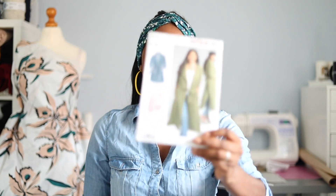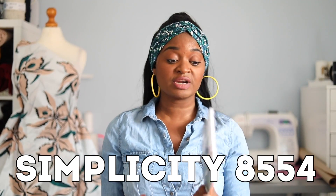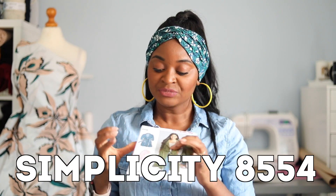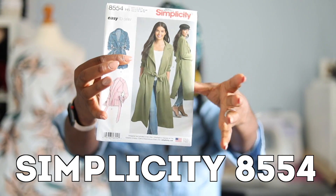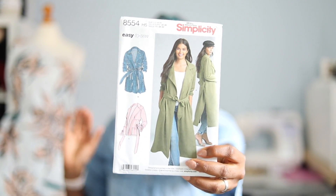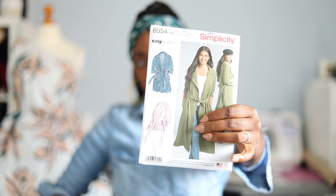I found the perfect pattern for this — I'm so excited! I was looking for a duster coat and I found a Simplicity pattern. It's a really cool duster pattern with three different styles: a long style, a mid-length style, and a short style. They all have pockets. The pink one at the front has front pockets, the others have coat-style pockets. It comes with a tie and it is basically perfect — there is nothing I would change. For the gray suede I'm going with the mid-length style.